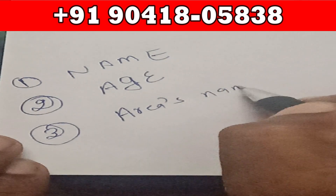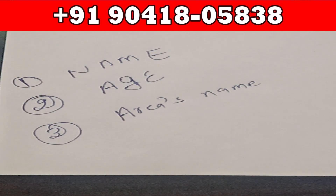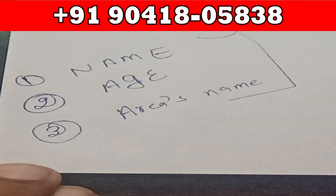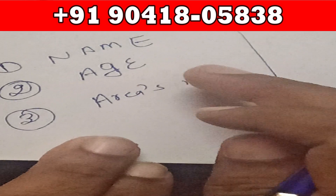The third thing you write down is your enemy's area name — for example, a street name, city name, or postcode such as Southampton or another location. If you do not know the street name or are unsure of the postcode, just write down the city name where your enemy is currently residing. Once you have written these three things — name, age, and area name — you will wrap that garlic in the white piece of fabric.